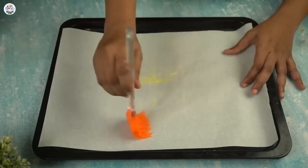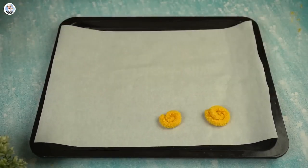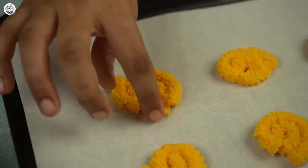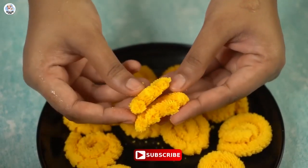Apply butter on a baking paper. Pipe out the batter in a spiral shape and make as many cookies as you want. Bake for 12 minutes at 180 degrees Celsius and your custard cookies are ready. They look good and vibrant.